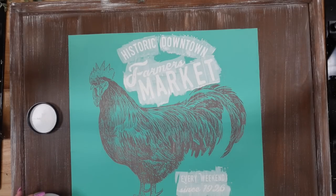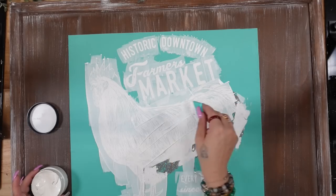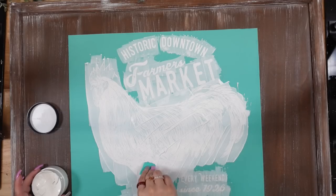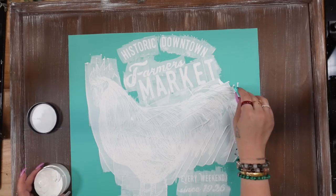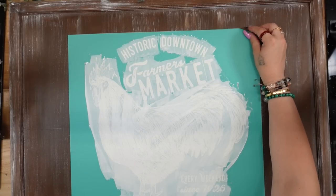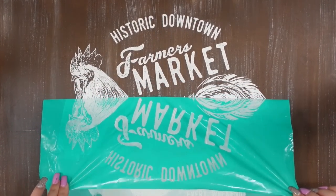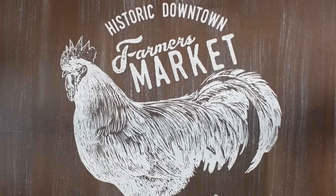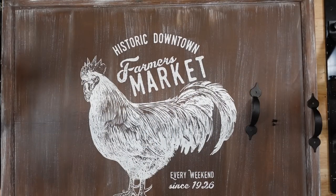I lay that down on my board and make sure it's nice and stuck down to the project so that once I squeegee with my white paste, it doesn't bleed. Then I squeegee on the paste — you want to squeegee it on with light to even pressure and then squeegee off the excess back into your paste jar. Then you're going to pull up your transfer in one direction — you don't want to pull it from the corner. I pulled one corner and then the other corner to pull it down evenly. Once I revealed that absolutely stunning image, I dried it with my blow dryer.